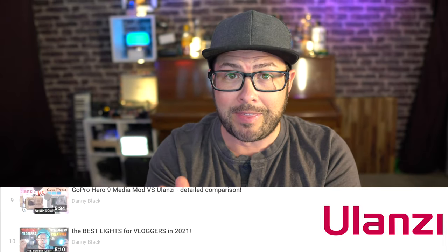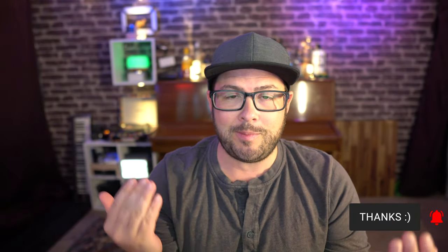Hey, what's up and welcome to my channel where I like to review things. Ulanzi is a great company that sends me a lot of gear to review, and for that I thank them. But also thank you guys for watching and subscribing to the channel — because you do that, they send me stuff and it's great.